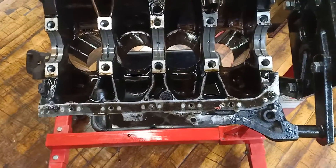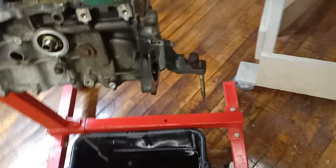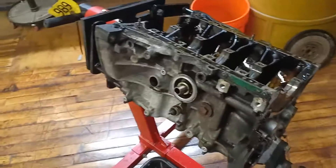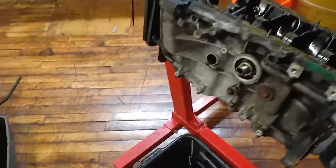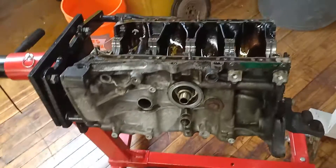The block is 99% disassembled — just need to take the bearings out and remove the oil pressure sensor, and then the block will be all set to be sent out. Thanks for watching this disassembly series. When it gets back and I have the parts, we'll make a video putting it together for people who want to see how it's done.